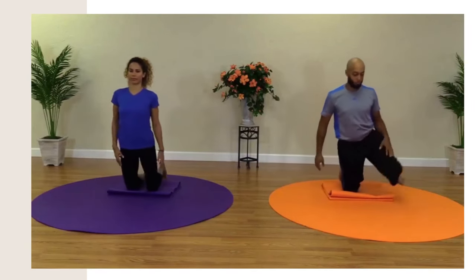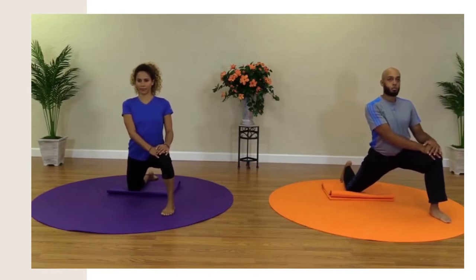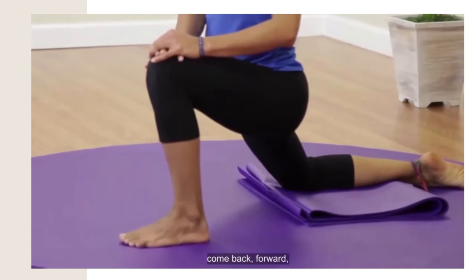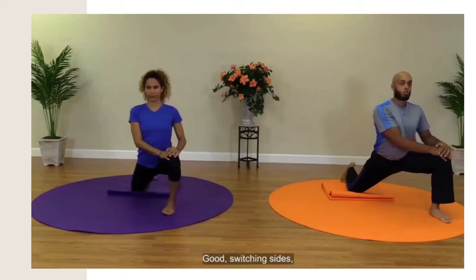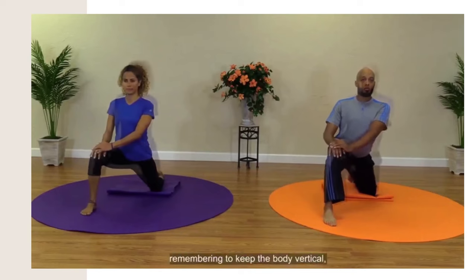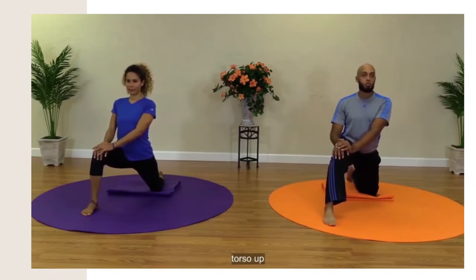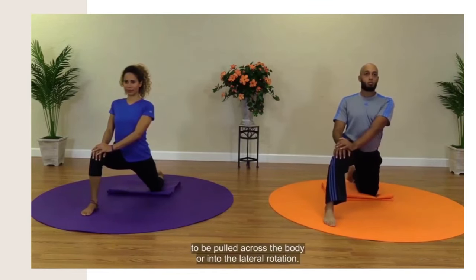Switching sides. Other leg forward and out to the side. From here, leverage hip to the side, come back, forward. Switching sides — second attempt. Remembering to keep the body vertical, torso up, and not to allow the back leg to be pulled across the body or into lateral rotation.